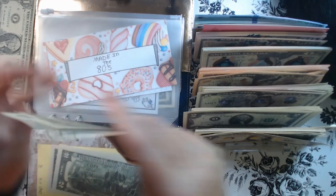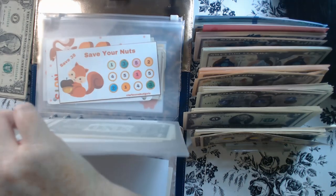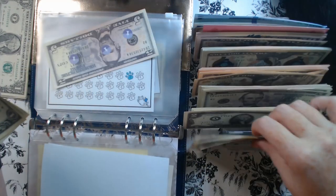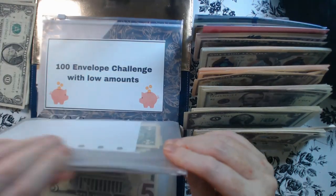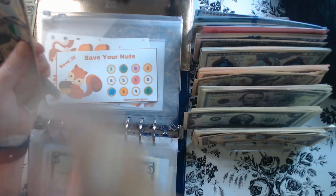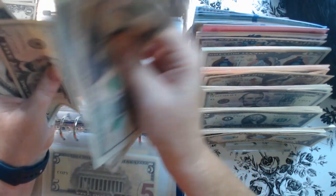24 is going into the envelope. We have one, two, three, four, five, six — so five and a one. Counting: 20, 40, 45, 50.